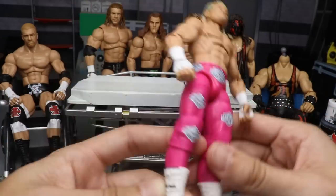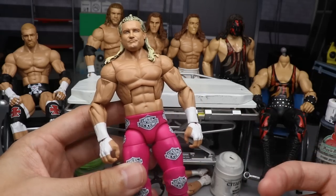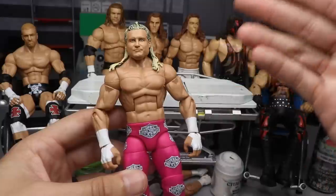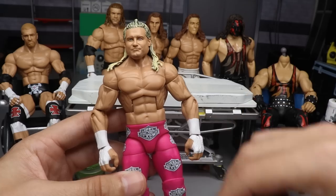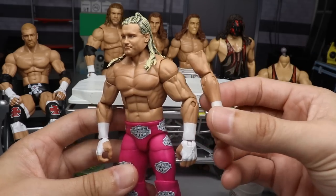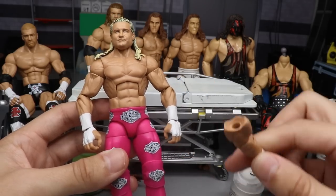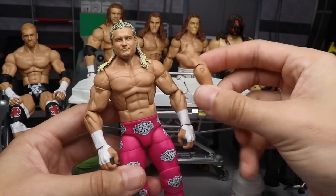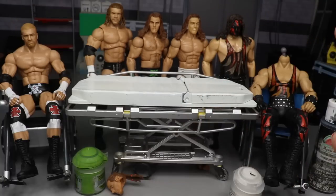Another thing we're gonna do is fix the arms, because they always give Dolph Ziggler these gigantic, asinine massive arms for no reason. We're gonna switch them out for the skinnier, more muscular leaner arms, which are way more accurate and will make him look 10 times better. So we are gonna be doing that to Dolph Ziggler — switching these arms and painting the boots.